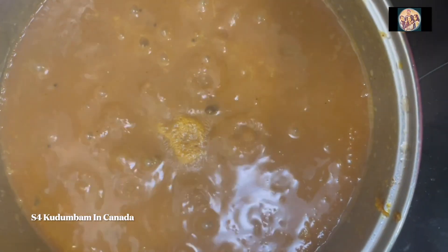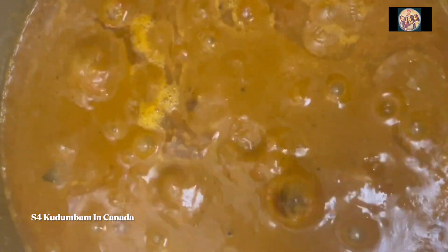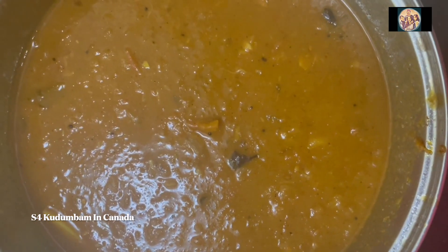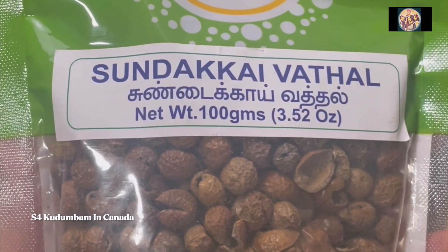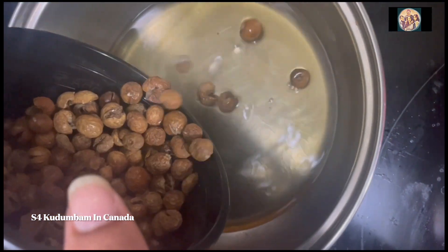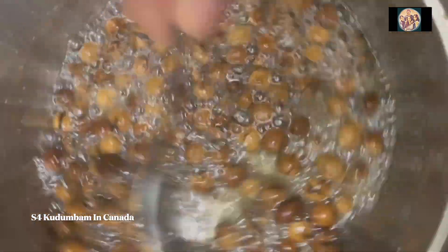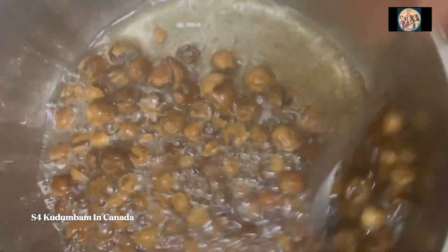Then mix it in for 5 minutes. Now add a pan to the dough. Then fry it in a pan until it is dark brown and crispy.